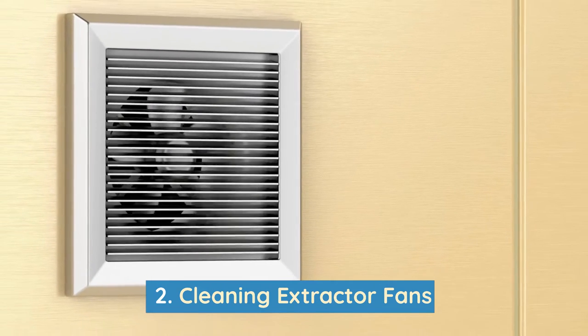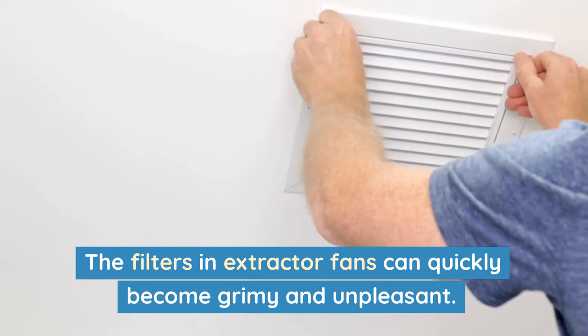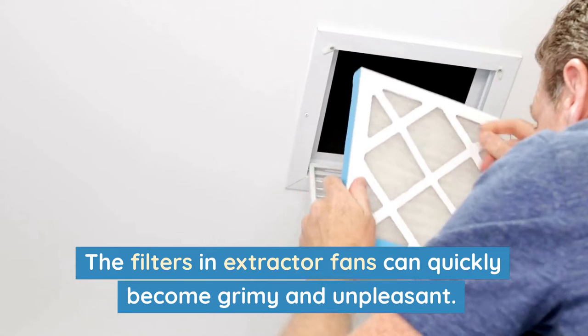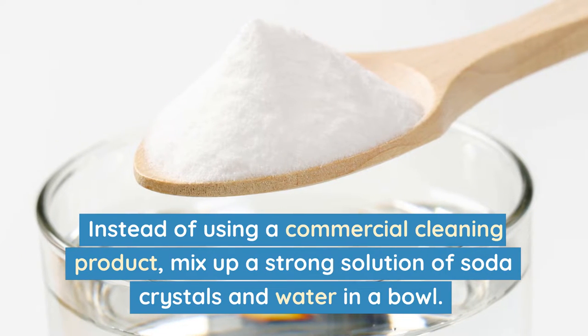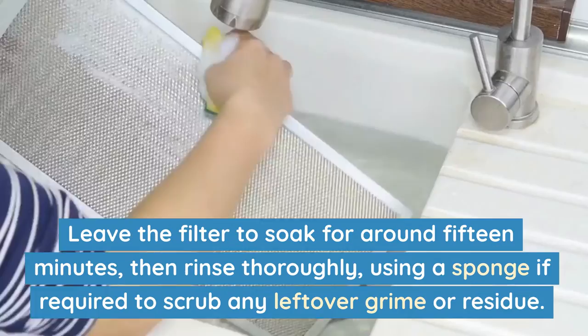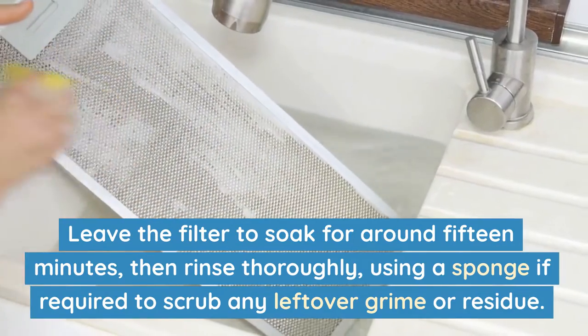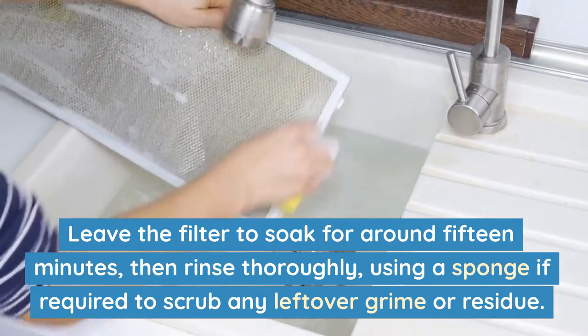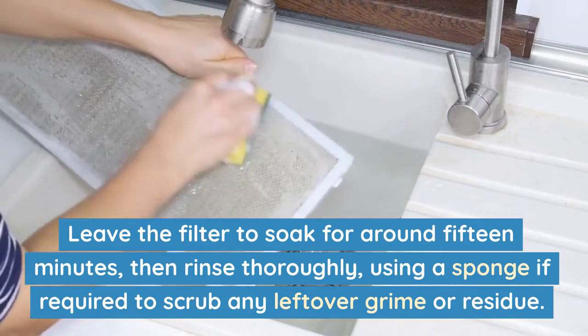Number 2: Cleaning extractor fans. The filters in extractor fans can quickly become grimy and unpleasant. Instead of using a commercial cleaning product, mix up a strong solution of soda crystals and water in a bowl. Leave the filter to soak for around 15 minutes, then rinse thoroughly, using a sponge if required, to scrub away any leftover grime or residue.